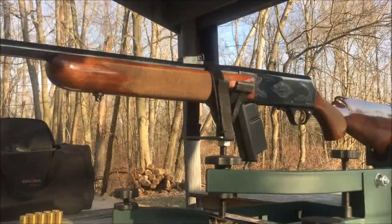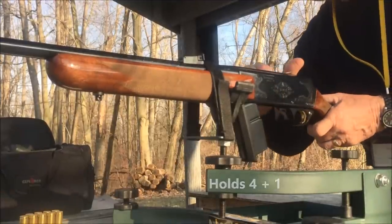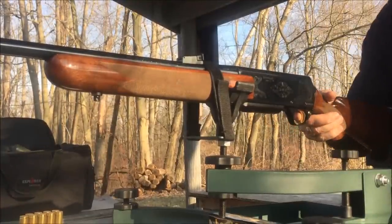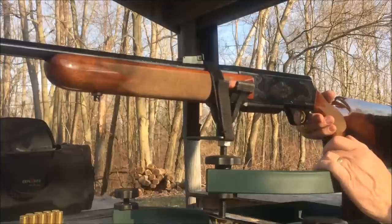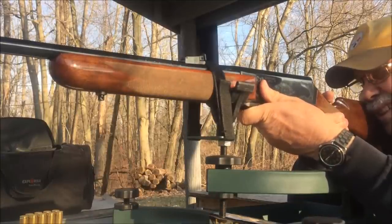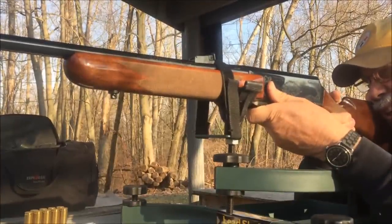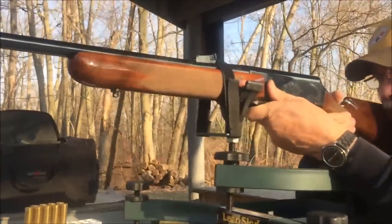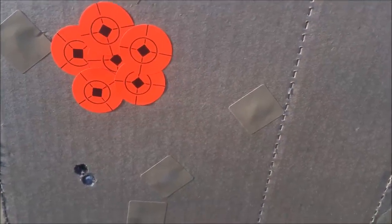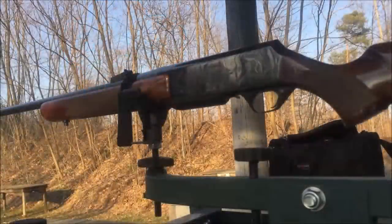I already have two in the magazine. Safety's on — take it off — first shot. Second shot. Only shooting at 26 yards just to check the functionality of the system. Now with three rounds this time.